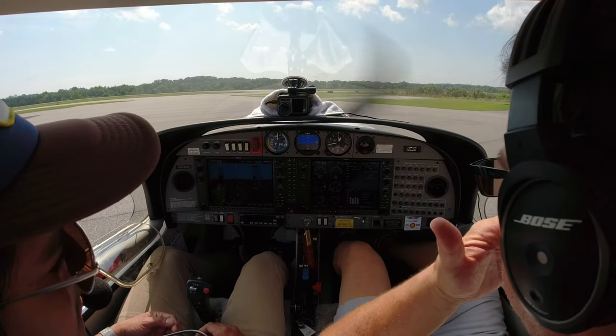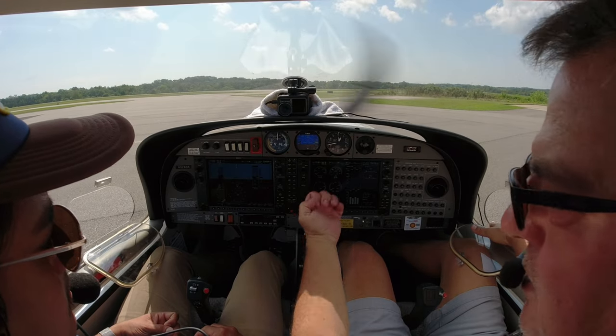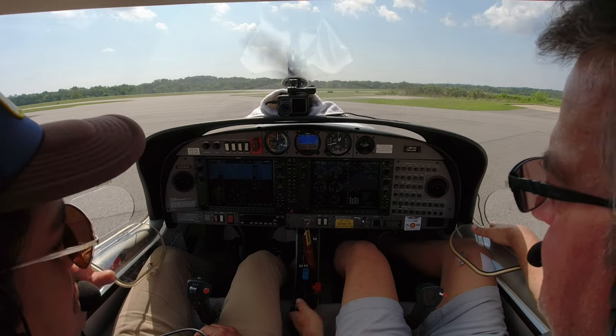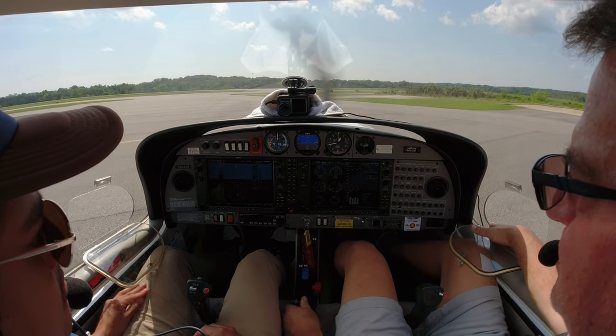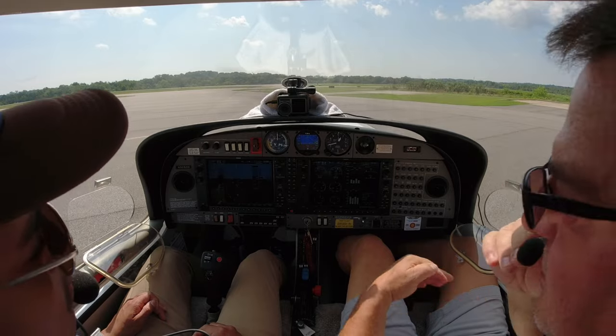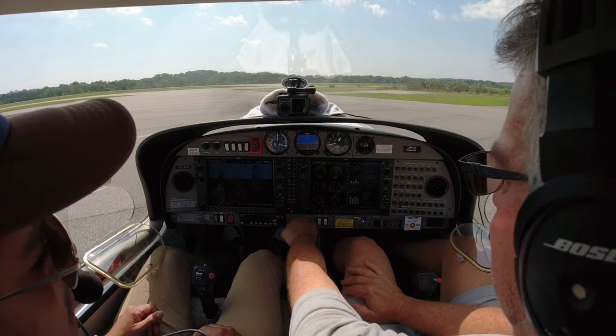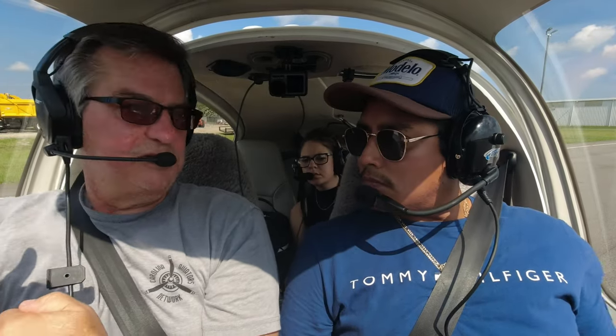We're going to do what's called the run-up. We'll take the engine up to 2,000 RPMs, check our magnetos, and get our prop warmed up. I'm going to turn one magneto off and look for how much the RPMs drop. That was about 130 to 140 — the maximum drop we can have is 175. We'll go back to both and check the other one — about 110. The max difference between them is 50.